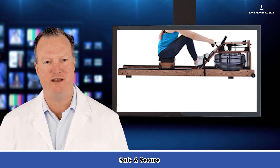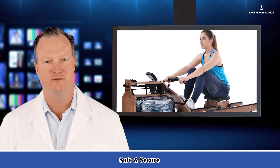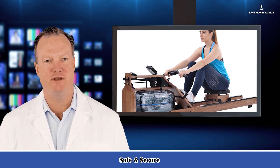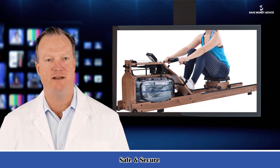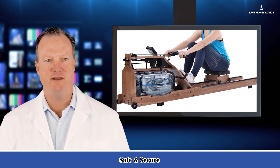Well maintained: front feet and wheels allow this wooden rowing machine to be moved and stored freely. The reasonable force arm and counterweight make it very easy to move. When stored upright, it takes quite little floor space — even less than a chair.